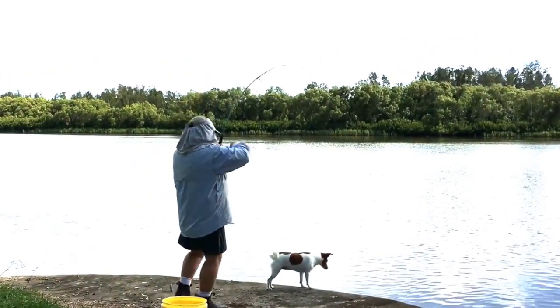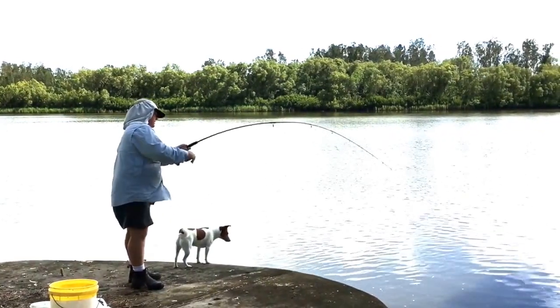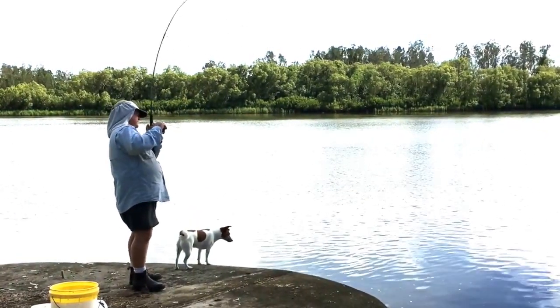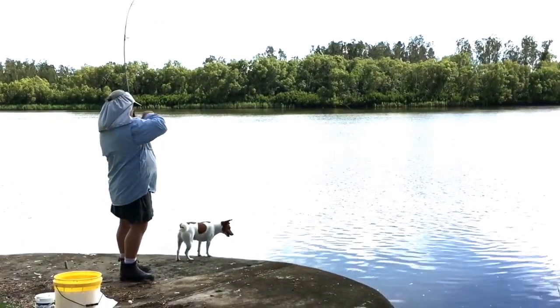Perfect for fishing — you don't have to worry about using an umbrella or standing under any sort of structure. It provides excellent cover even in overcast conditions, which still subjects you to harmful rays.